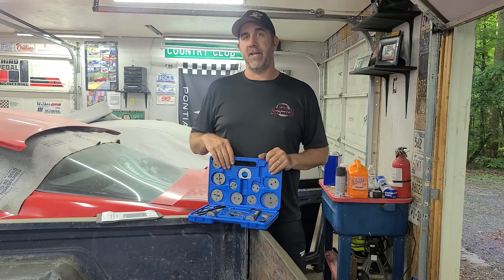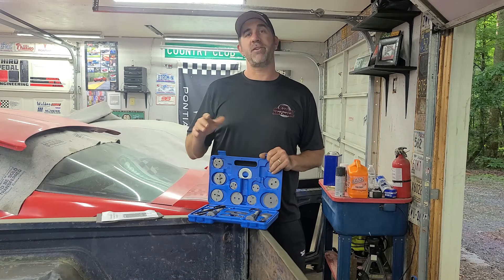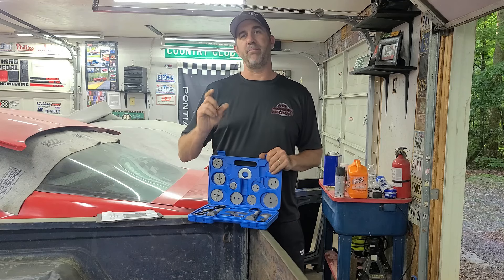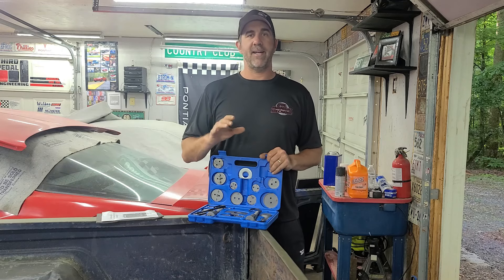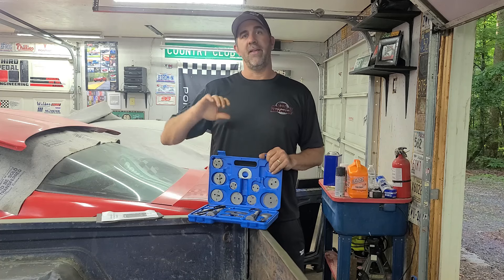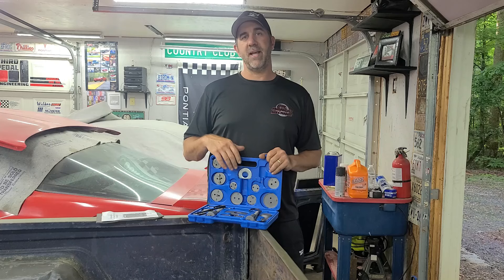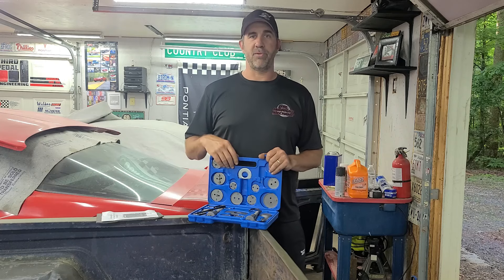It's Brian with the Midnight Mechanic with your tech tip for today. If you're doing the brakes on your car, especially the rear brakes, there's a good chance that the piston in your caliper can't be pressed straight back in. A lot of times, especially with newer cars, they have to be rotated as they're pressed in. So you cannot use just a regular old C-clamp or a pry bar to get that thing pushed back in.